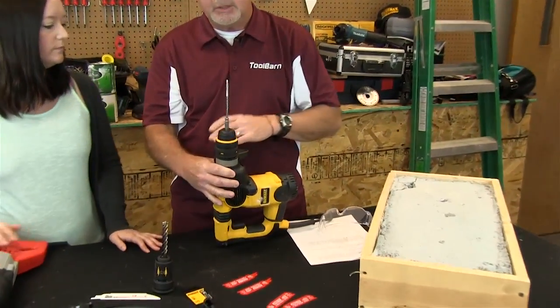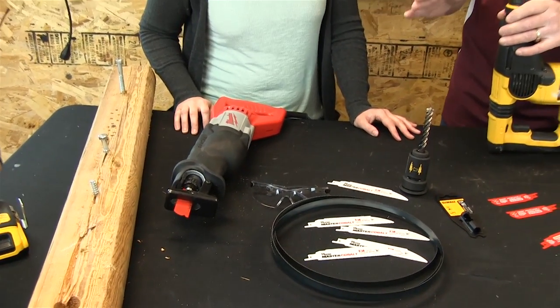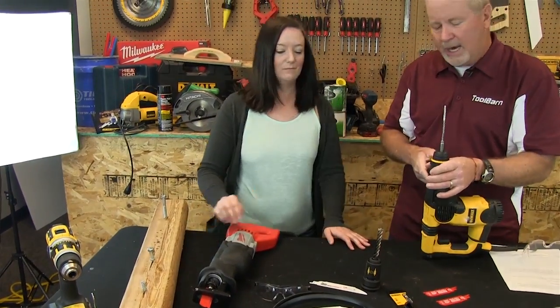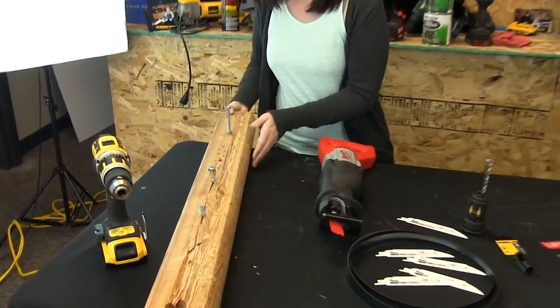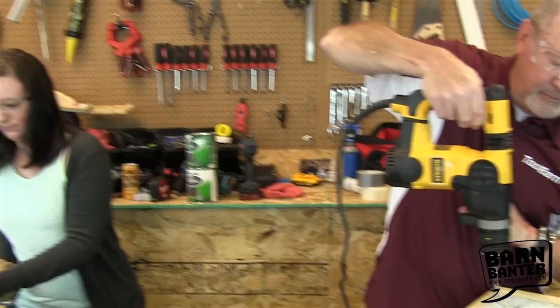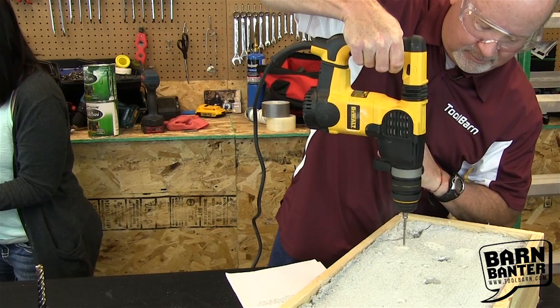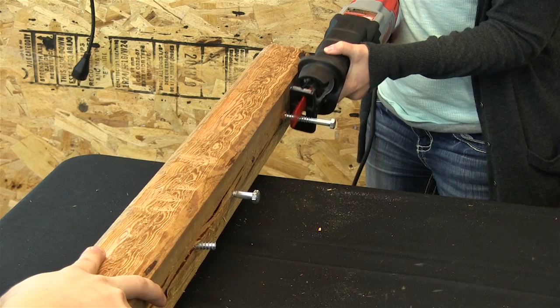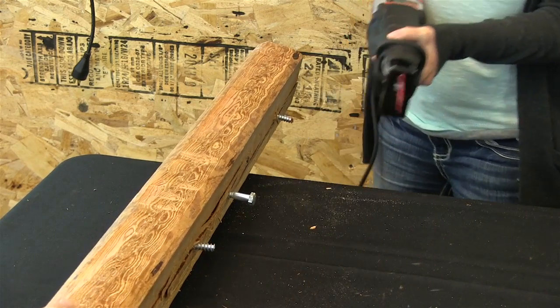We've got a little test here — we've got a carbide-tipped concrete drill bit and a little project for you as well. I think we should take a shot at these together — you can cut that bolt and I'll drill into the concrete. I should probably use the drill for that and you can use the saw, as opposed to switching it around. All right, let's give it a shot. Very nice.